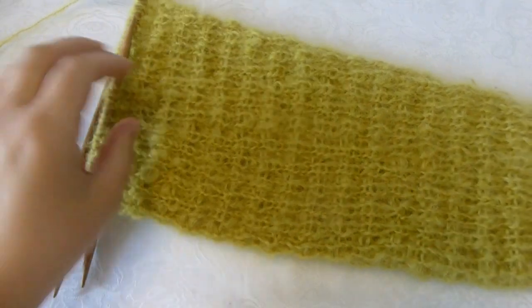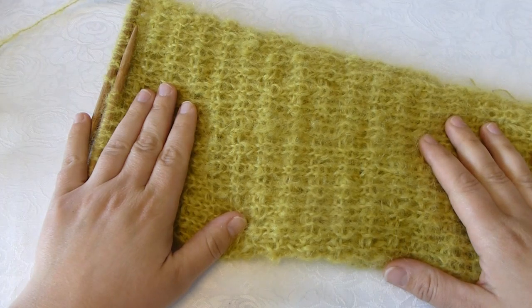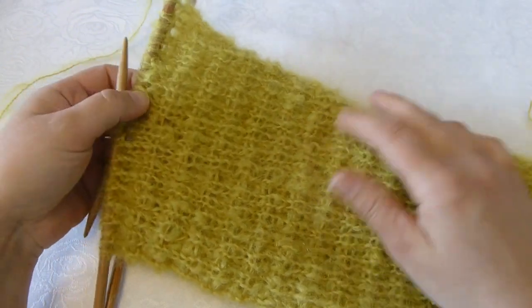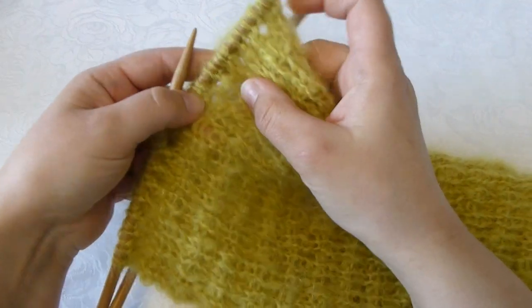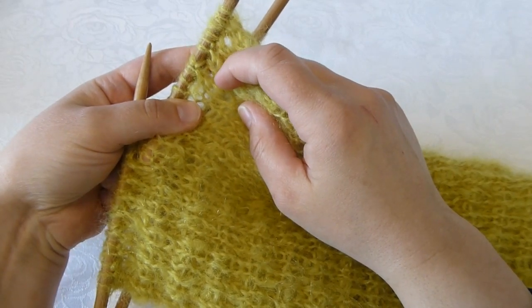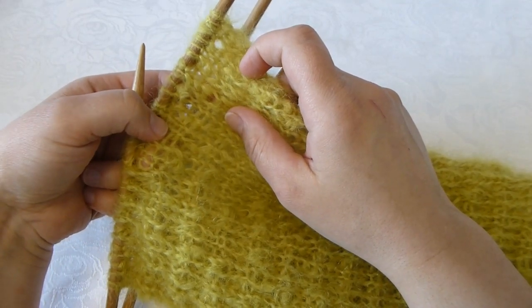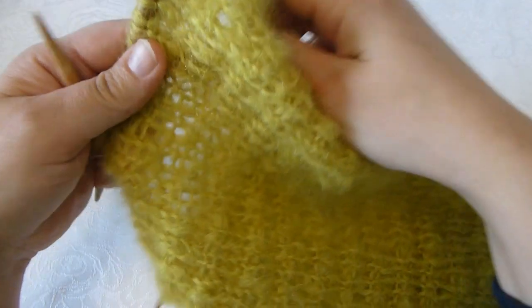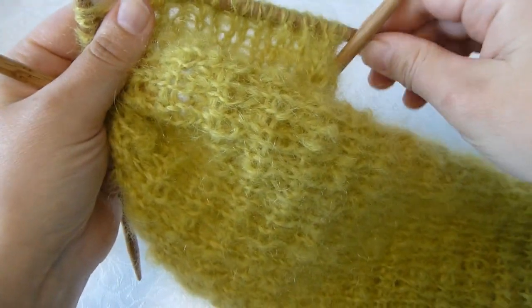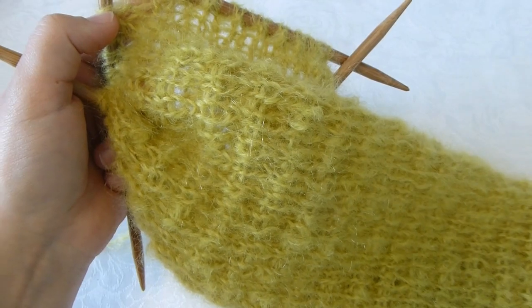Now I have finished most of the sleeve. The rest will be done when the sleeve is attached to the body of the sweater. I have done all my increases and made sure I have knitted 2 rows where I knit 1, purl 1. The next thing to do is knit 2 rows with knit stitches only, because it will be a bit easier to match the pattern when attaching the sleeves onto the body.